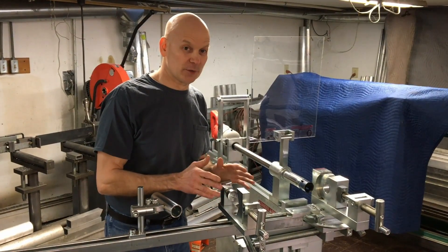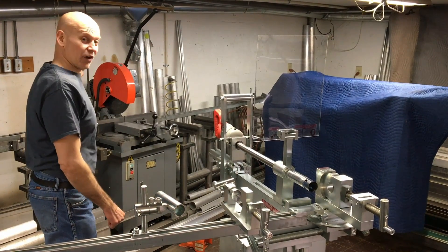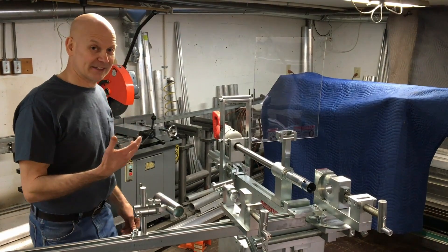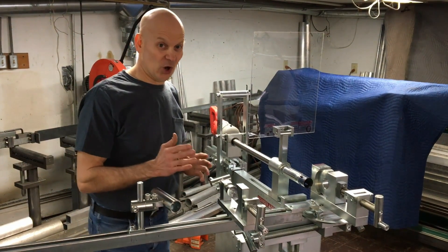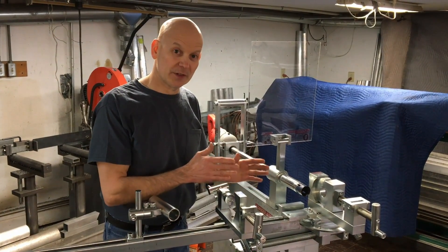Lastly, the best feature of all — where I'm going to be able to eliminate your saw. It's my technique that I've invented. It's called the Cope the Cope method. You do everything with the machine.